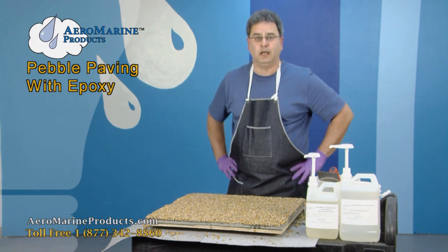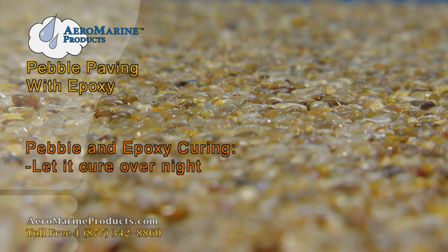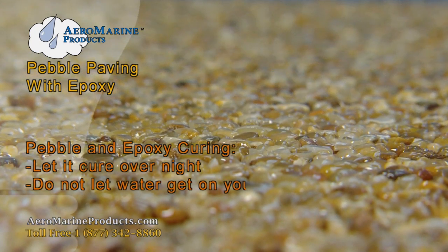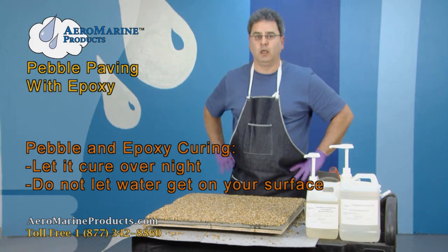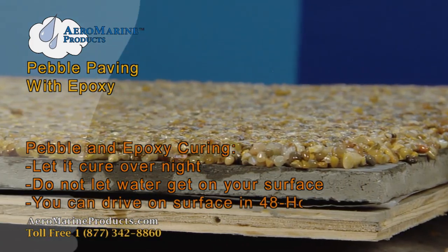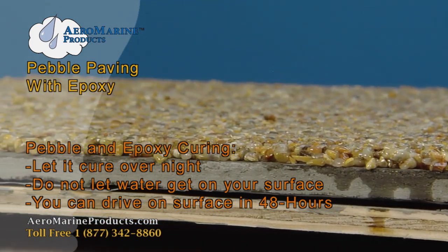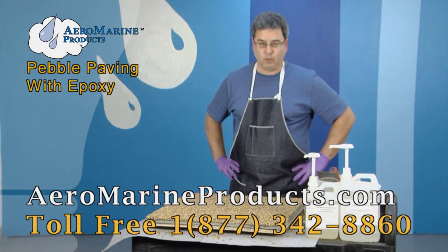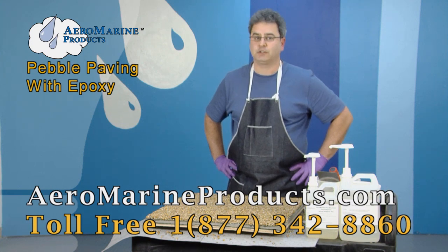That's it — we let it cure overnight. Make sure there are no sprinklers on it and no water comes in contact with it, as it will leave white cloudy spots if that occurs. Tomorrow we can walk on it; 48 hours from now we can drive on it. If you have any questions, you can find more detailed information on our website at aeromarineproducts.com.